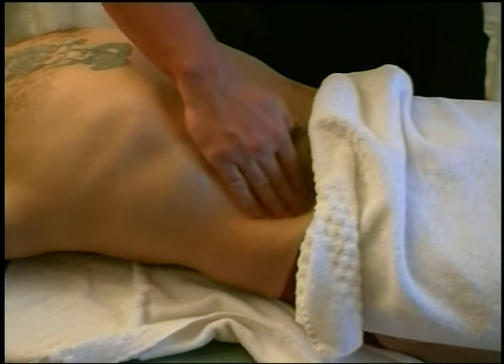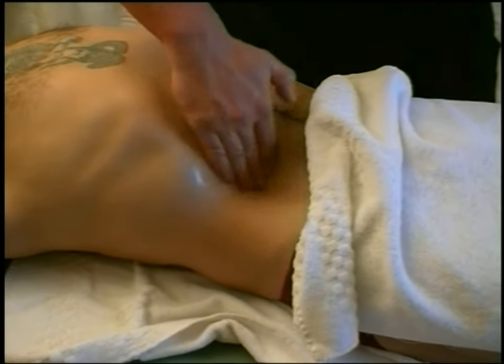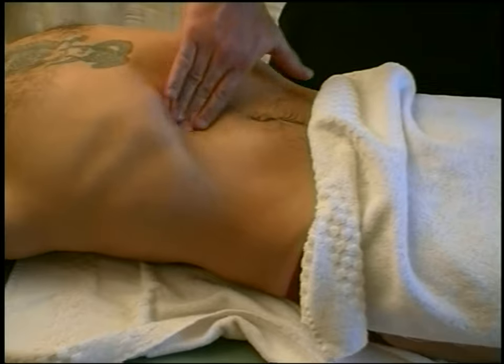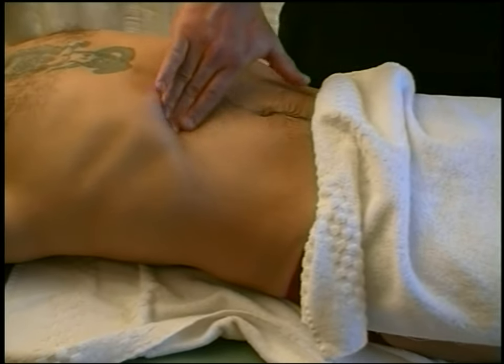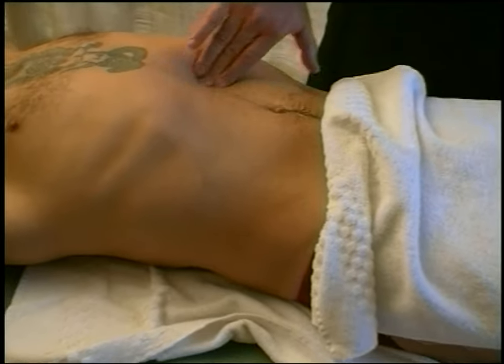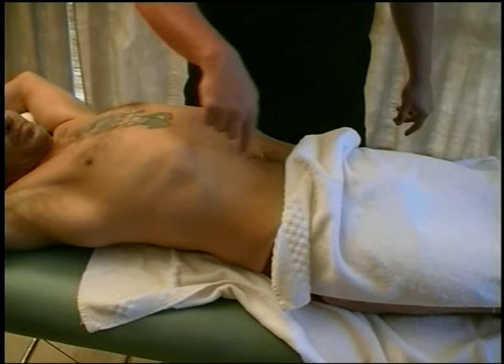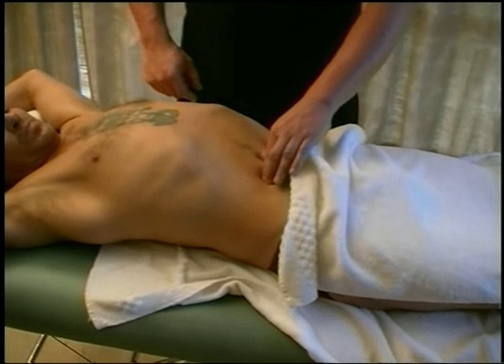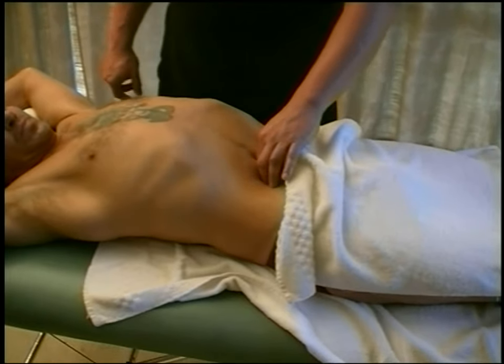There's an area right between the pelvic bone and the belly button called the ileocecal valve — that's where the small intestine changes to the large intestine. We start around there and work up under the liver area and across the transverse colon. You've got the ascending colon on the right, transverse on the top, and descending on the left. Then there's a large amount of small intestinal muscle we're working as well, and a lot of that can become tight.